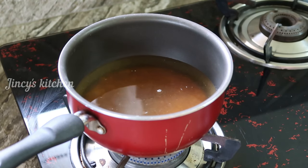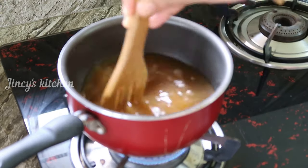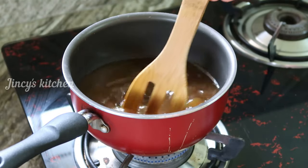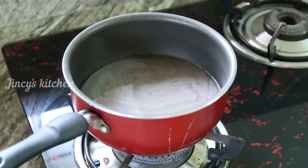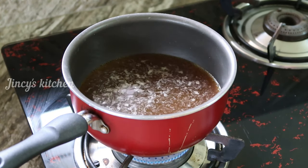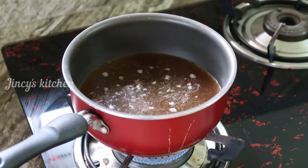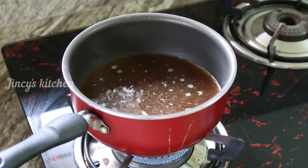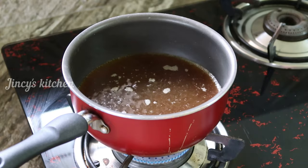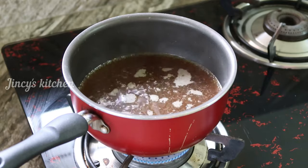Now let's add the sugar into the mixture. We'll mix the sugar in a bowl. We'll mix it in a bowl. This is tea. The taste is very delicious.